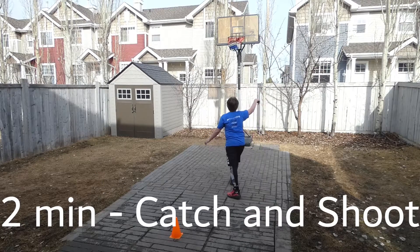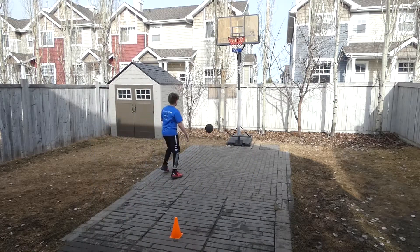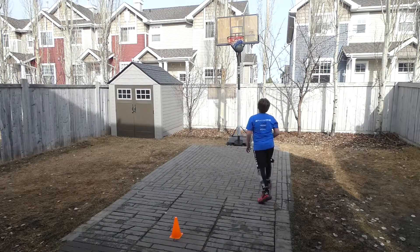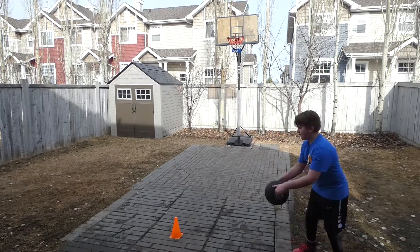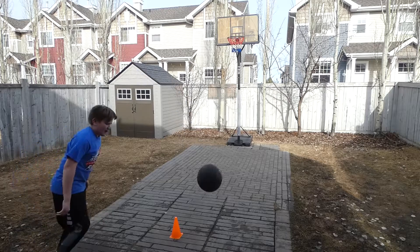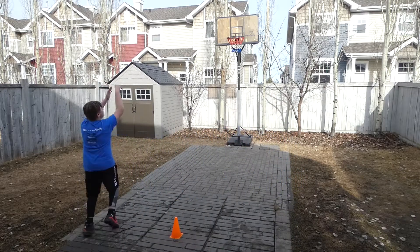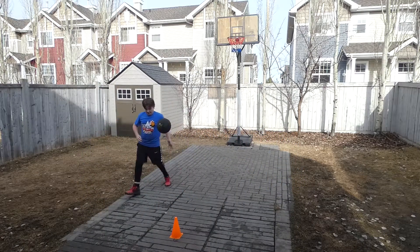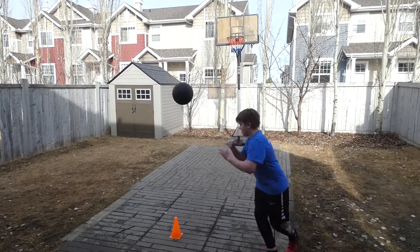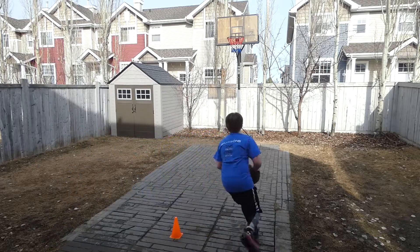Two minutes catch and shoot. If you miss one or two shots in a row, that's okay — just keep pushing, keep going. Because if you do keep going, you'll start making them.